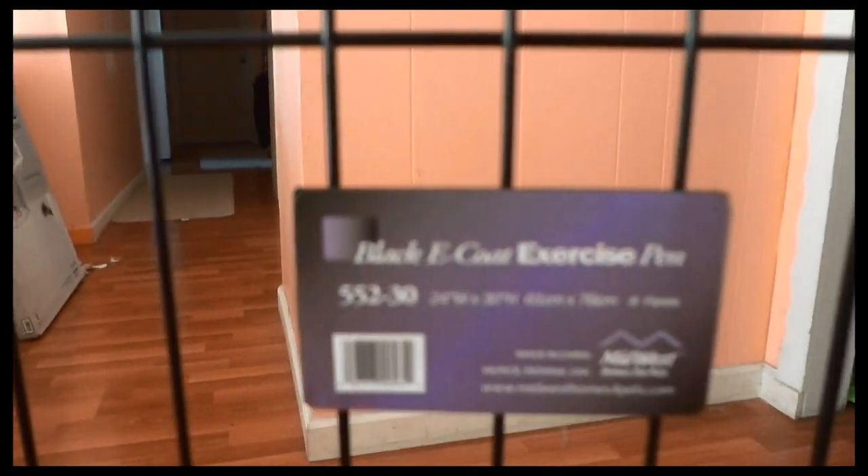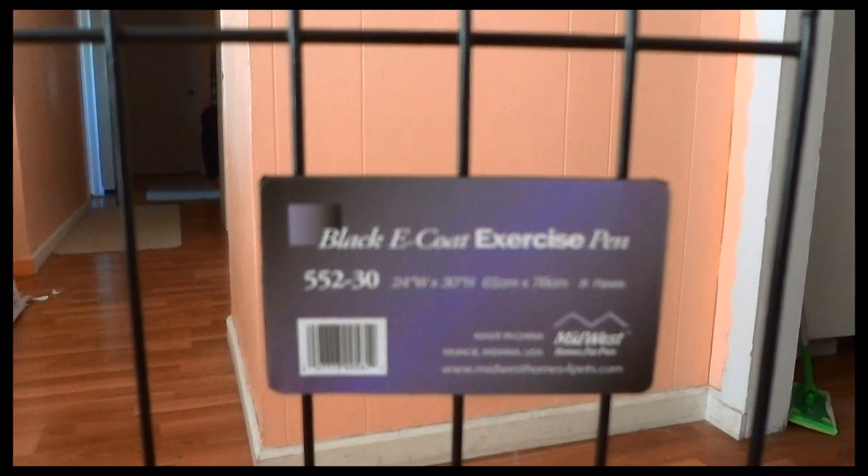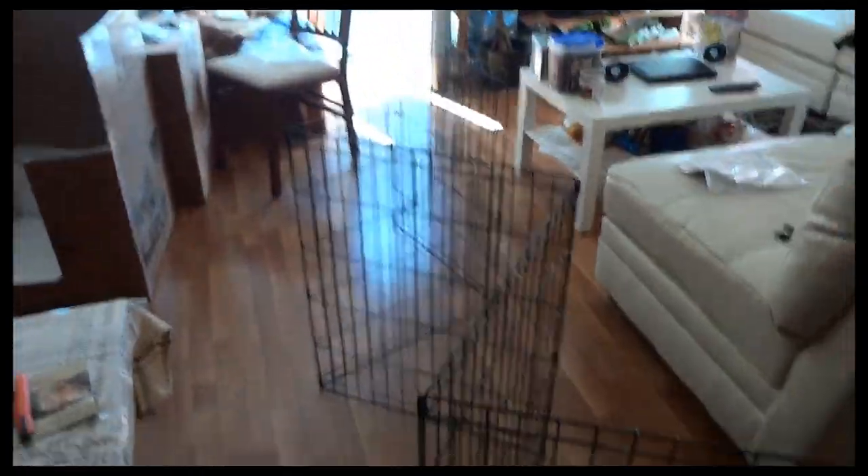Hello everyone, welcome to my video review of the Midwest Black Eco exercise pen. In this video I will show you the pen and the parts that come with it, my thoughts on the durability and how it performs.